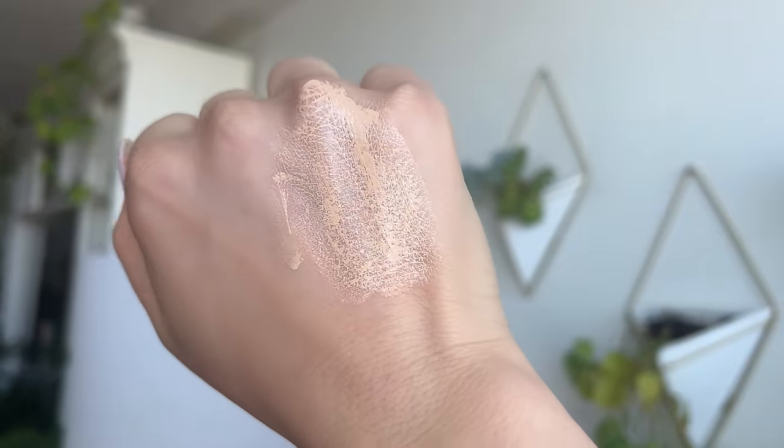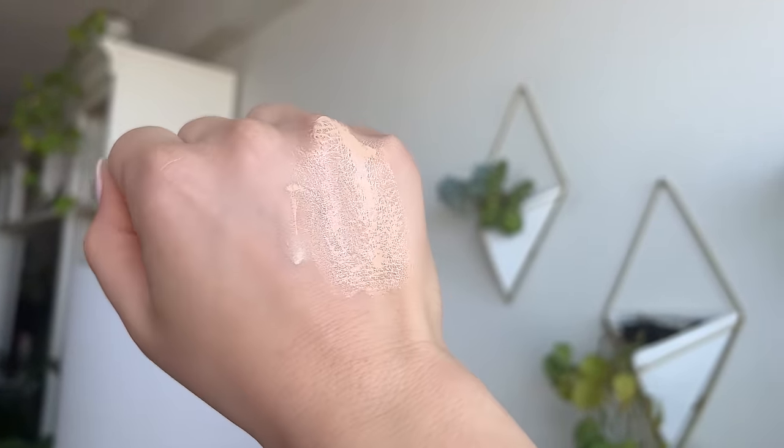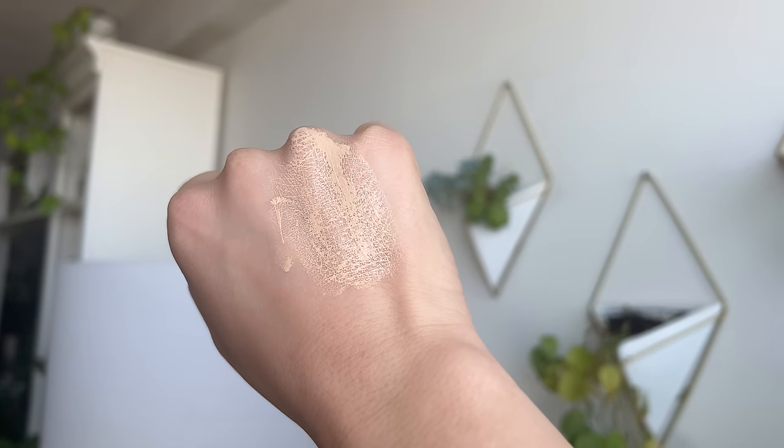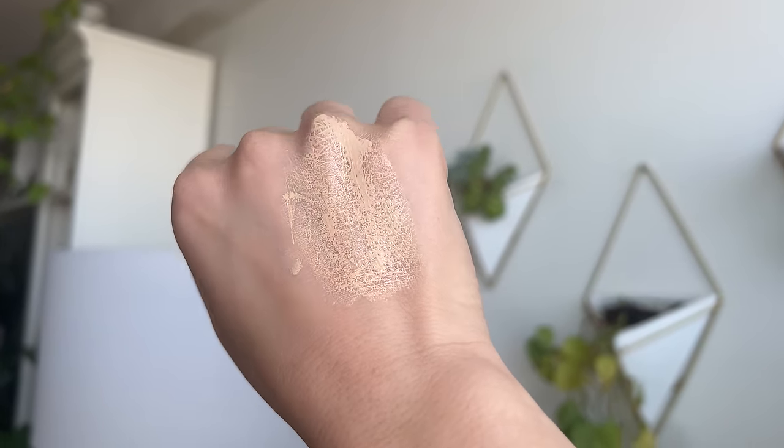The only other skin tint I brought out is the one from YSL — it's from that new NU line, I think their clean beauty line. Take a look at this awful swatch — I just could never get into this skin tint. See how it just settles into every little line on the back of my hand? It always dries out on my skin. Personally, I really don't like it. I don't know why I even still have this — I'm going to throw it out after this review.